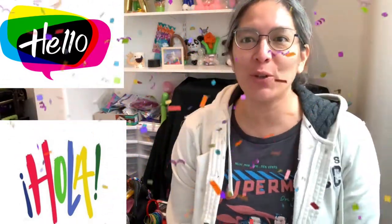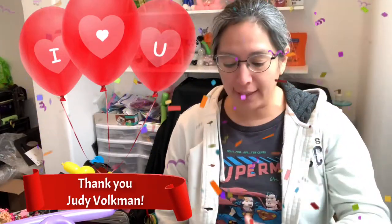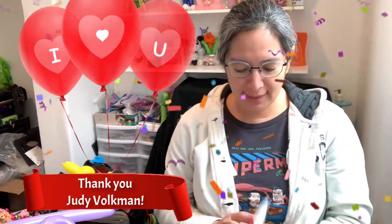Hey everybody, how are you today? I'm going to show you a super cool cute design perfect for line twist. It's just a two-balloon design, and this video I want to dedicate especially to Judy.